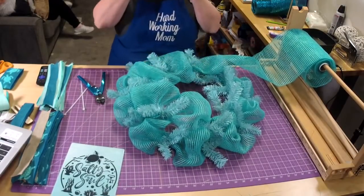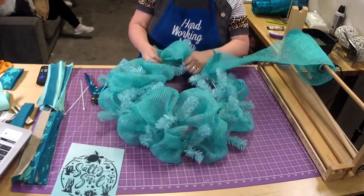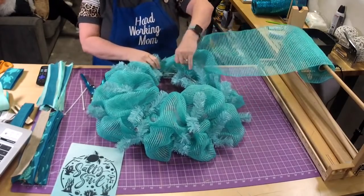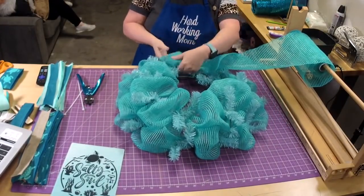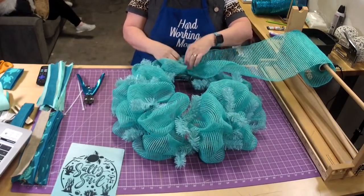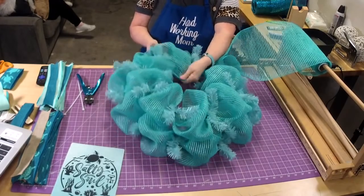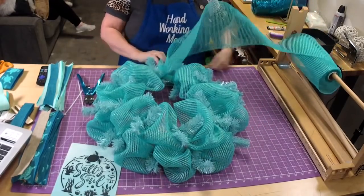Does it look like teal? It kind of does, doesn't it? On the camera it does look a bit more teal, but I'll pick it up so you can see it's a little bit more turquoise. I think when we get the teal across it, it'll look more right — sometimes on camera it looks a little different. It is textured — it's almost like an open weave, that's why I said it's kind of like basket weave.